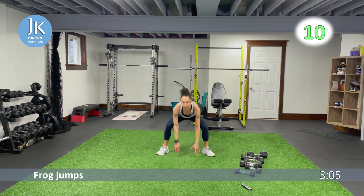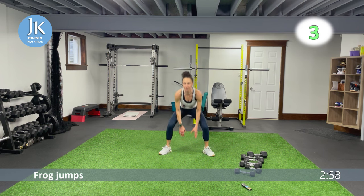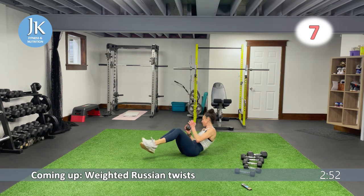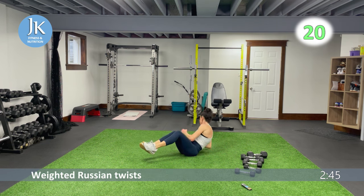Weighted Russian twist on the ground — three more seconds, single dumbbell. If you can, feet off the ground — becoming side to side. Really focus on turning your torso, bringing your opposite hand across your body. One more round of both — starting with body drops and plank openers, then frog jumps.